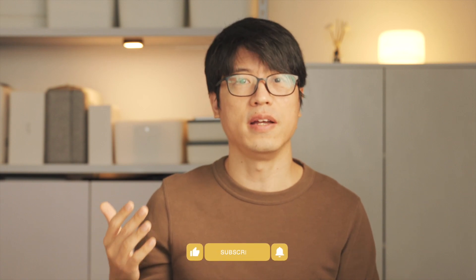Hi everyone, this is Donny. In this video, I'm going to share some of my favorite Chinese snacks. Let's take a look.